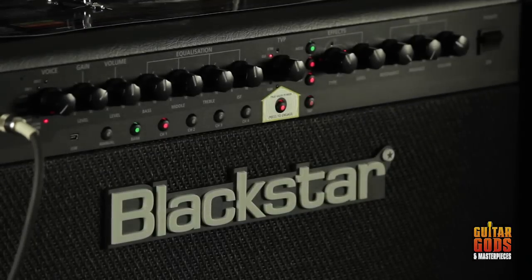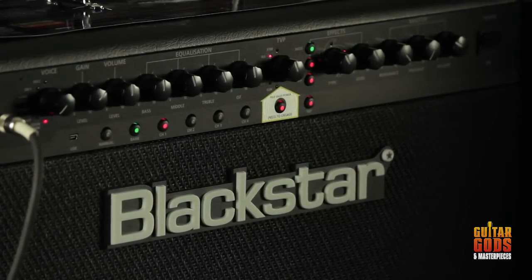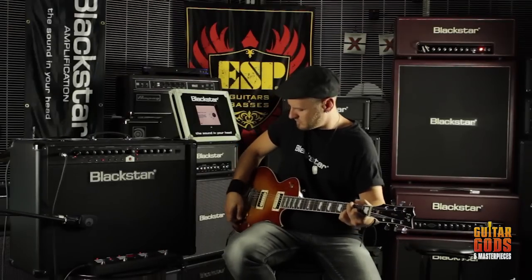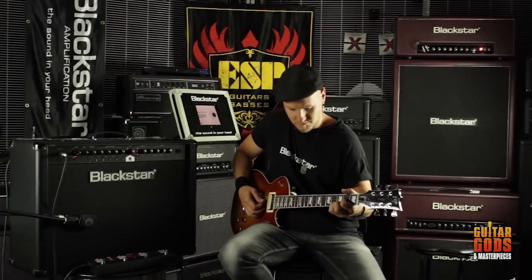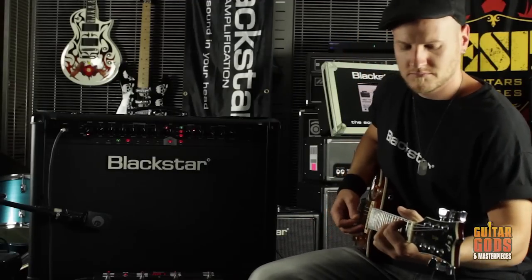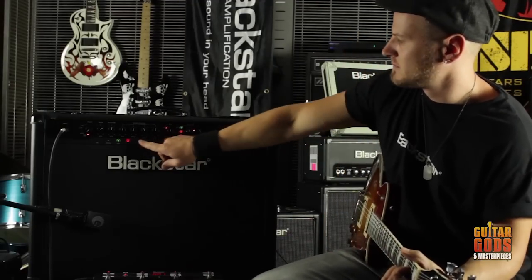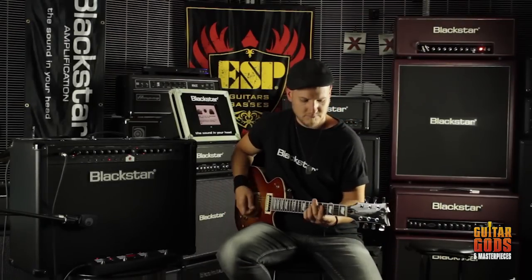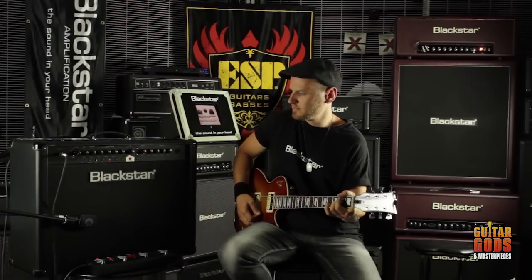Blackstar's ID series represents a truly groundbreaking achievement, combining unique innovations, an intuitive traditional control set, and the versatility of programmability. Blackstar's patent applied for TVP, or True Valve Power, offers six distinctly different power valve responses: EL84, 6V6, EL34, KT66, 6L6, and KT88.